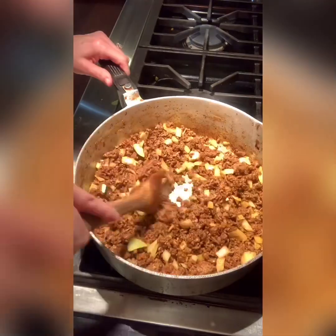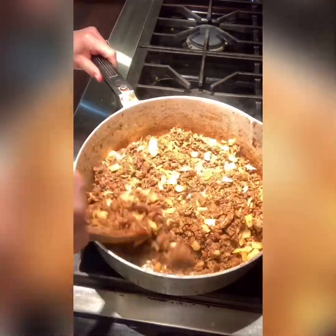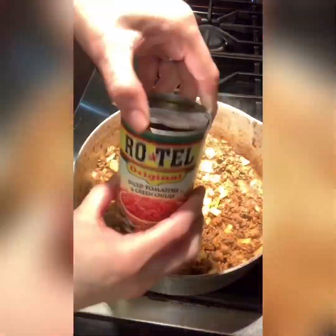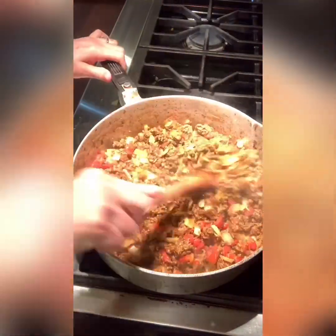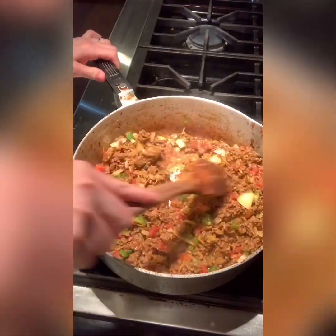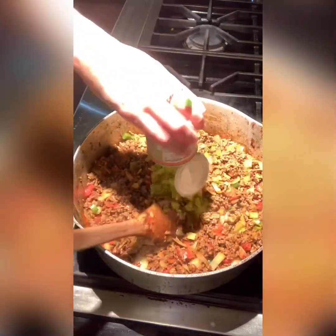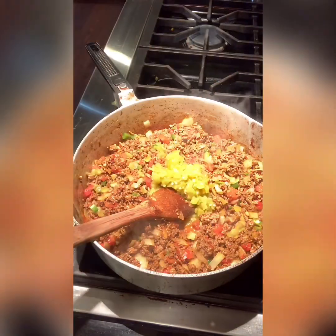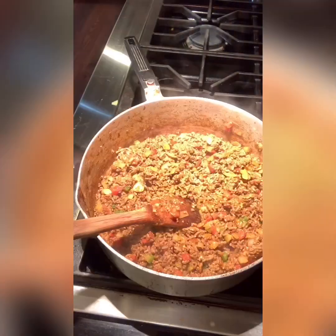Now I'm going to add in — it's always a surprise — some Rotel, and now the diced jalapeño. I also like to add in diced green chilies; it gives it such a good flavor.